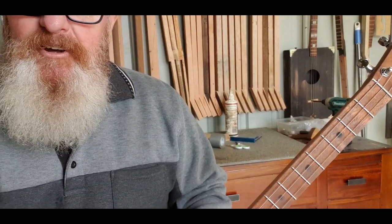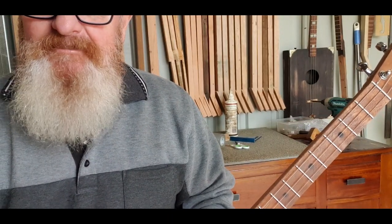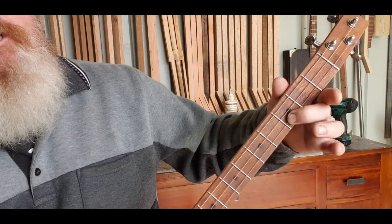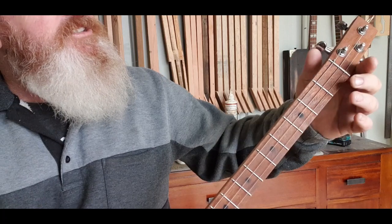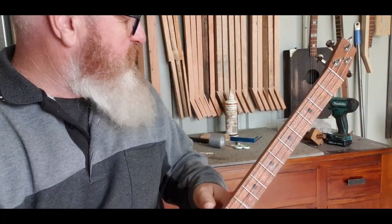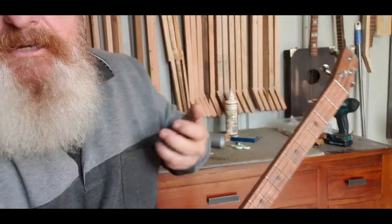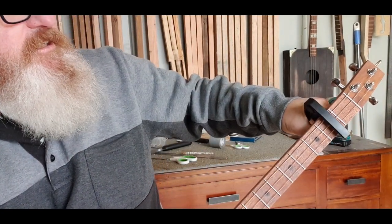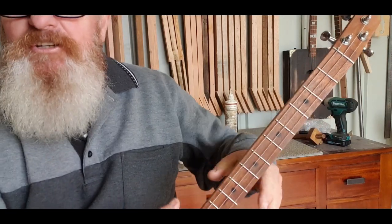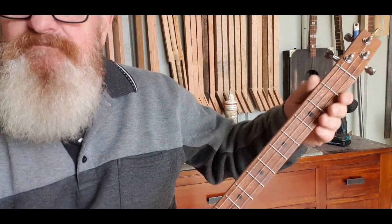I'll show you enough to get you started so you can do the whole song. Now, the first chord we're going to play is a G minor, which is on the third fret. If you want to play along with Bob, you're going to have to get yourself a capo and put it on the second fret, and then just play the same chords I'm going to teach you. They do it in A, so that's what we'll do.